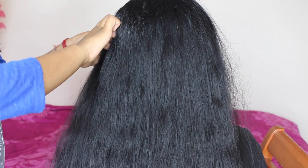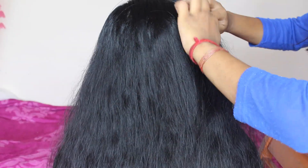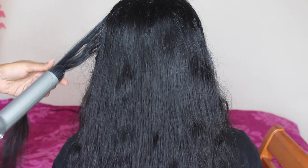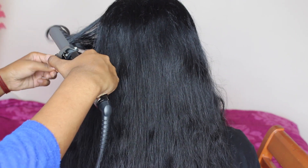Now I'm going to do exactly the same for the top half, but before I curl it I'm going to section off the front sections and clip that away, and then slightly tease the crown of her head. Then curl the hair again in both directions — away from the face and inwards to the face.